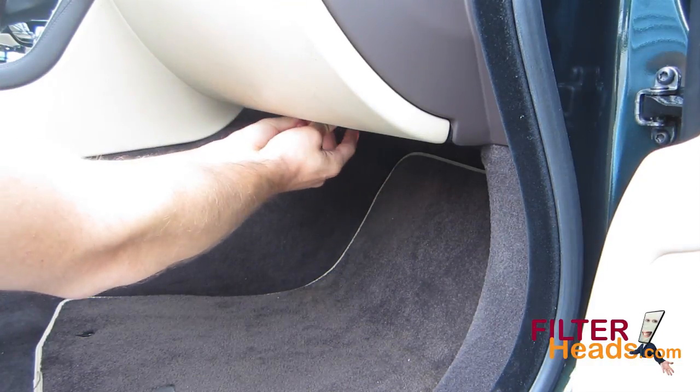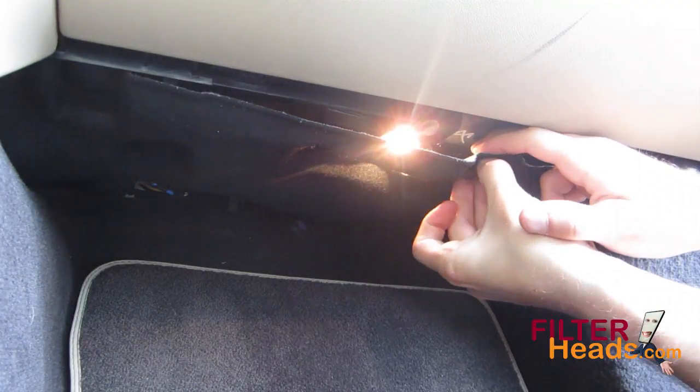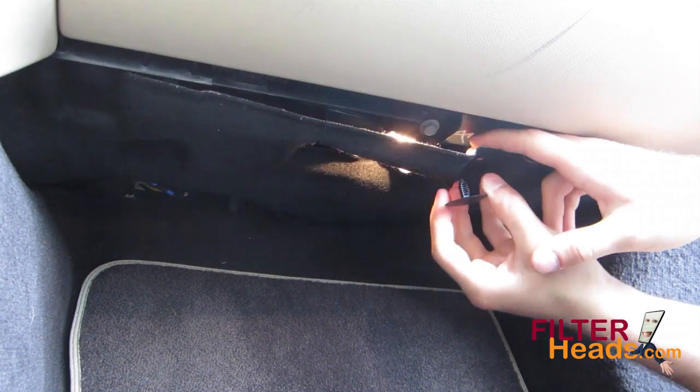The filter is located under the glove box. Remove the two plastic pins from the front edge of the panel to remove it from the assembly.